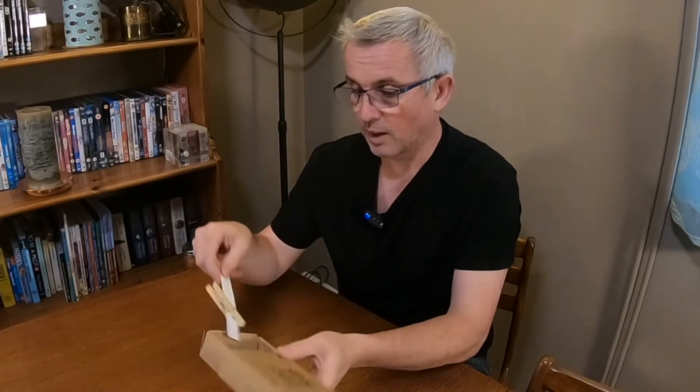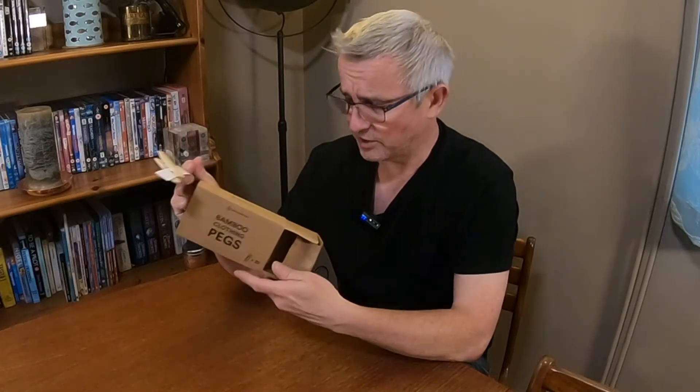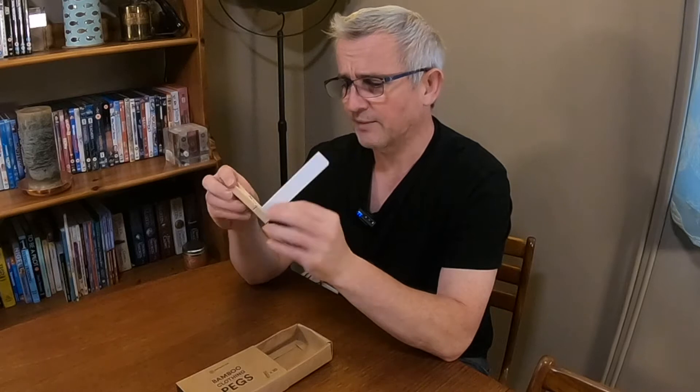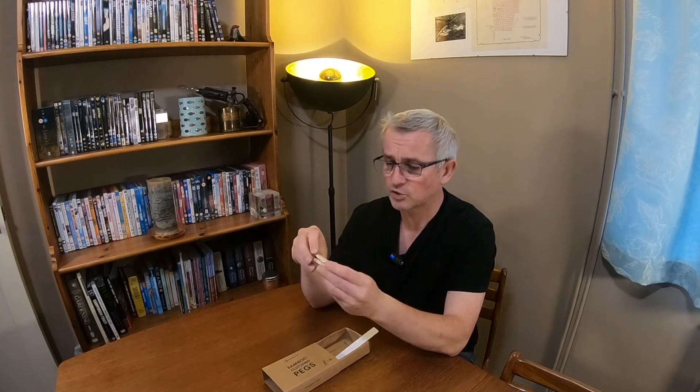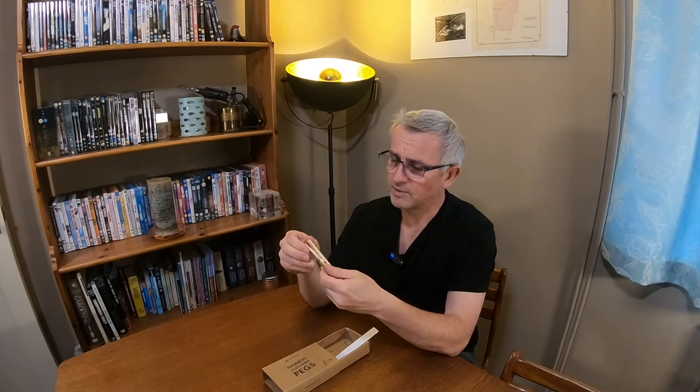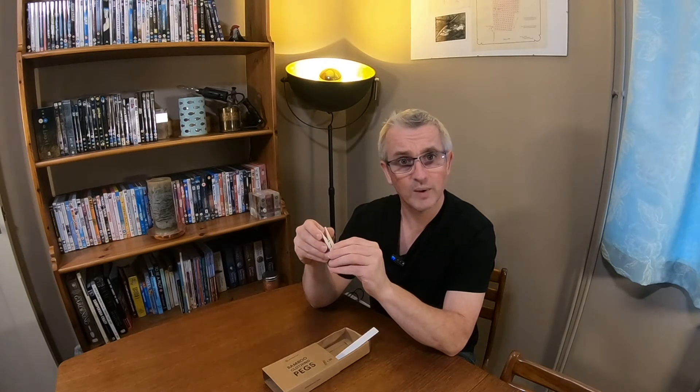I couldn't wait to start using them, so I've opened the packet and they're already out being used at the moment, but I've got one here to show you how they came to me. They are made of bamboo, the spring is recycled steel, there's a really good pinch to them — that feels really strong — and should hopefully stand up to use here in Dover because it can get quite windy.